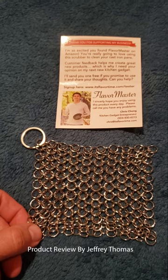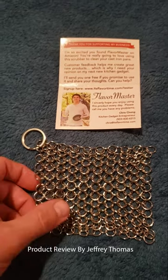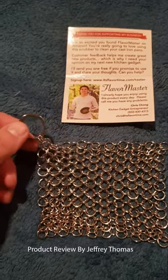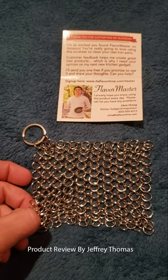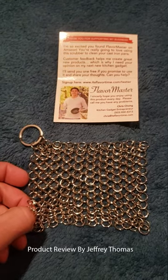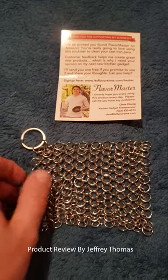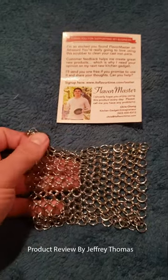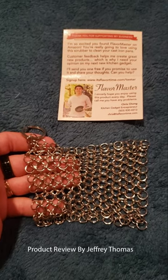You can also use a mild hand soap or mild dish detergent if that's what you choose. It has a nice little hanger at the top for you to hang from a hook. You clean this itself by running it through the dishwasher or just putting some soap and cleaning it.